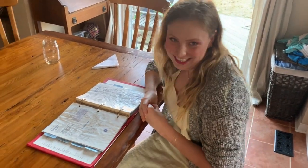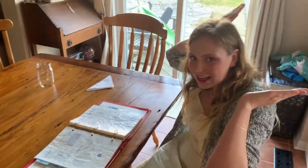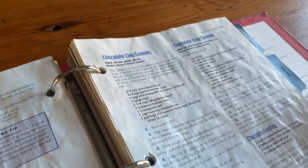All right, welcome to Cooking with Tanner and Aurora. Today we are making chocolate chip cookies. Isn't that our secret recipe? Oh yes.